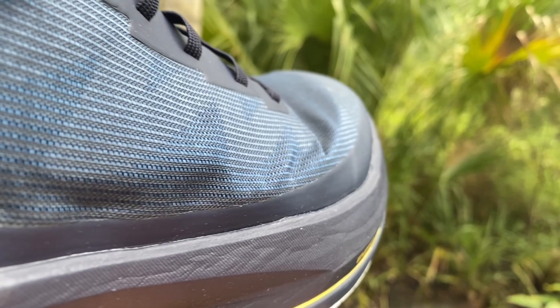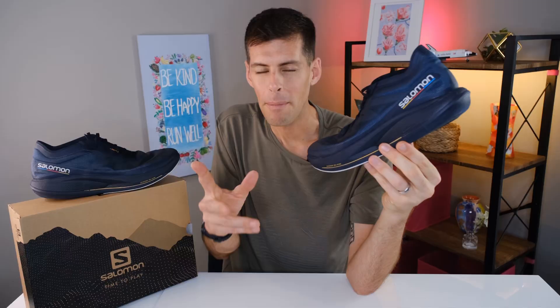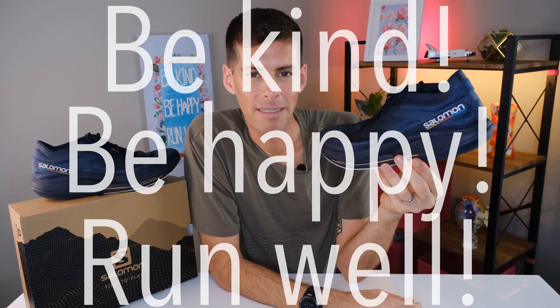I think Salomon is really onto something with the Phantasm — this shoe is going to appeal to a lot of people. Thanks for staying all the way to the end of this video. By the way, Salomon was kind enough to send me this shoe for the purpose of review; however, they're not paying me to review it, and no one is going to get a chance to see this review before you do on YouTube. Be kind, be happy, run well — I'll see you in a couple of days.